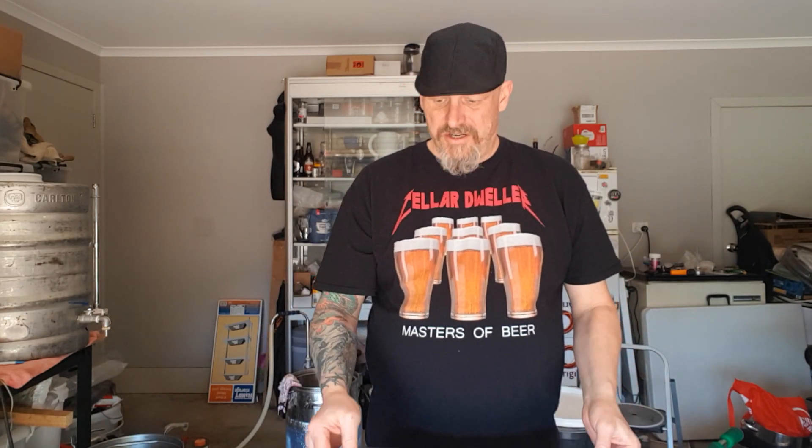G'day. Today we're going to try something I haven't tried in the RoboBrew 3, and that's underletting of the water in the mash. There's a few reasons people do this. Big breweries sometimes do it, it's just easier. Other people like to do it — they say it creates less dough balls. There's a multitude of reasons why people do it.